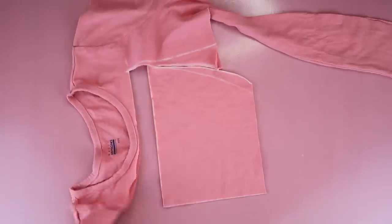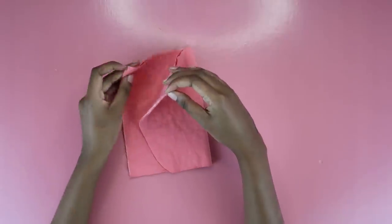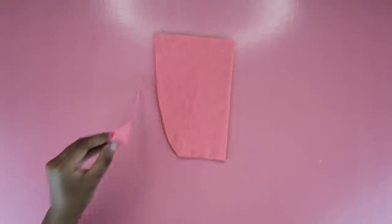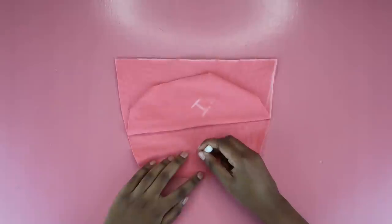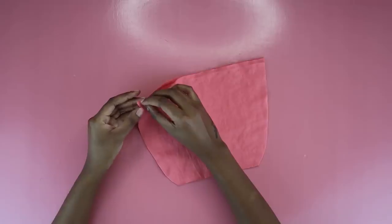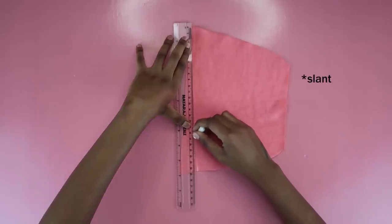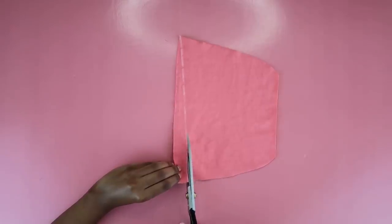Get rid of the excess fabric, then fold the cup shape in half so everything is symmetrical and cut out any excess. You'll now have your cup shape. I marked the insides just to make sure I didn't get the two sides confused. I put the two cups together wrong sides facing each other and measured an inch from one corner, joining that corner to the other to create a slight curve to the boob cups. It wasn't super noticeable but it was a cute little detail.